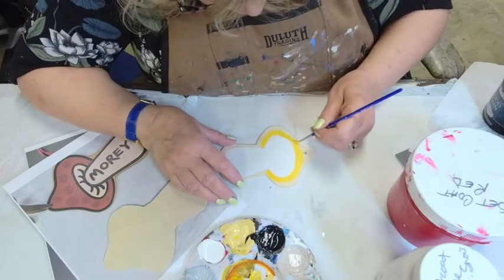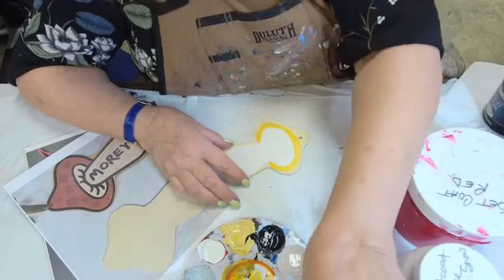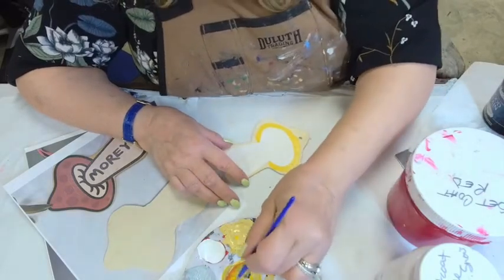That, folks, is the wonders of Press and Seal. That's why I love Press and Seal for paint surfaces that I need to keep wet.